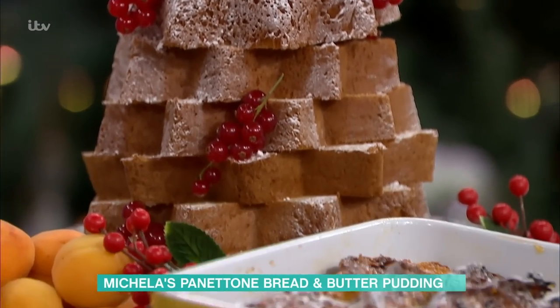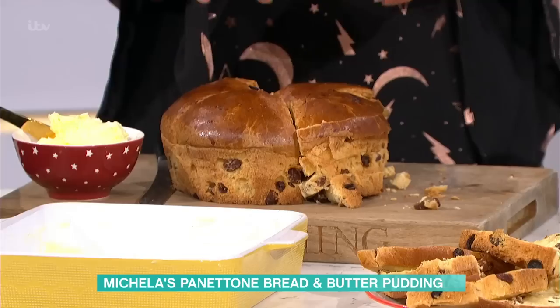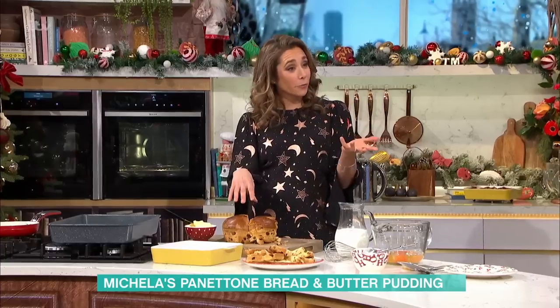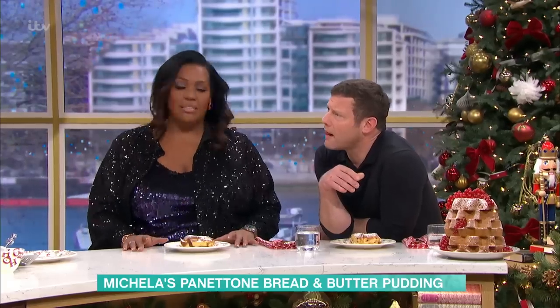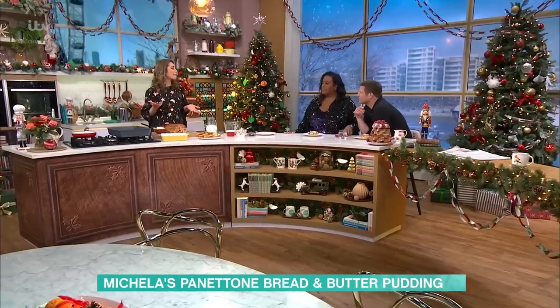Now, I don't know if you know the difference — panettone and pandoro. Panettone is the one with the candied fruit. Pandoro is the plain one. Oh, I didn't know that. And this is known for Christmas because it's meant to reflect abundance and happiness.